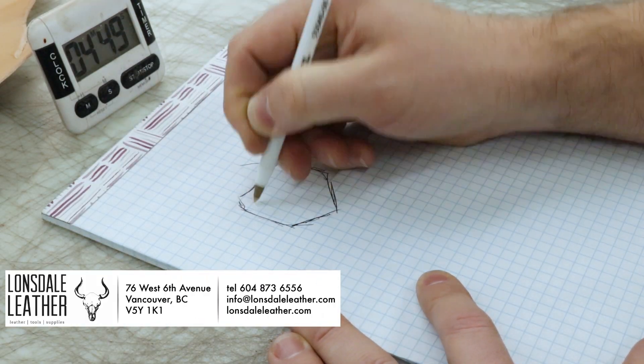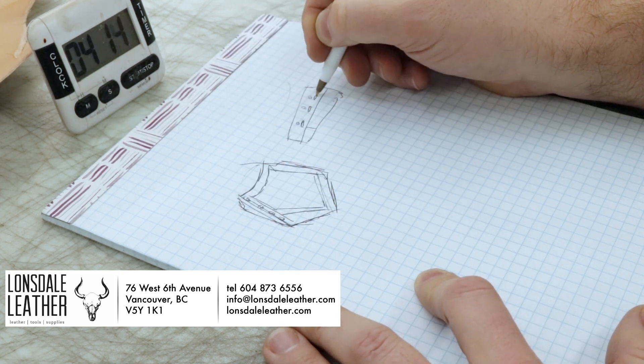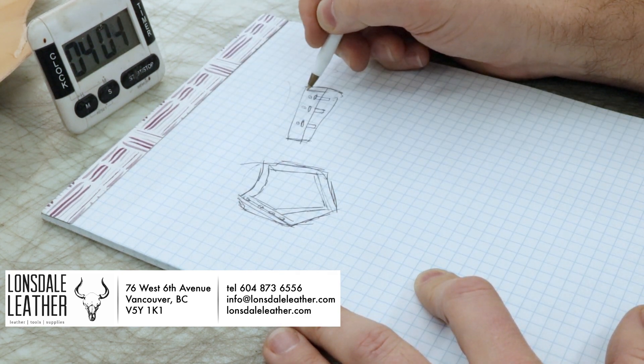This video is once again brought to you by Lonsdale Leather. Be sure to check the description for links to their website, where I pick up almost all of my tools and supplies.